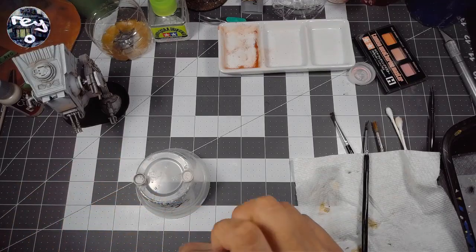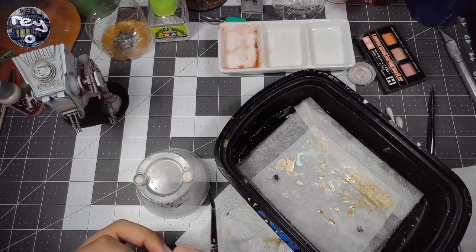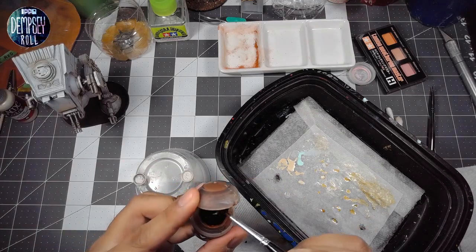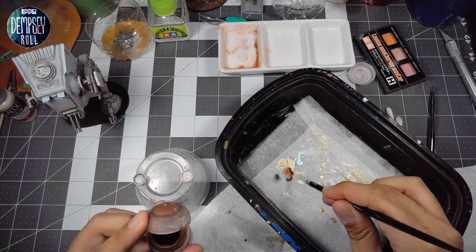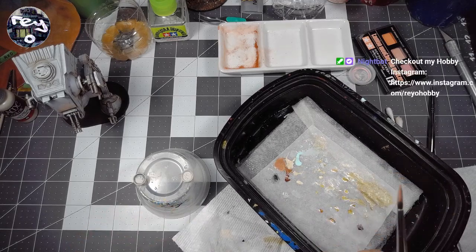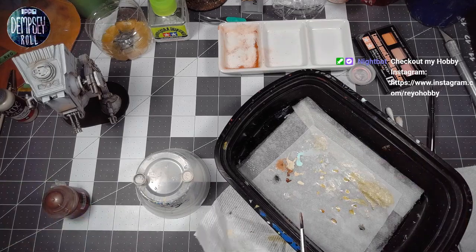I'm going to mix some brown into this bleach bone — blanco hueso — and we're going to try and make soba, the color of soba noodles. Maybe I should look up some reference so I'm not just flying blind here. Let's take a look at some reference for soba noodles.